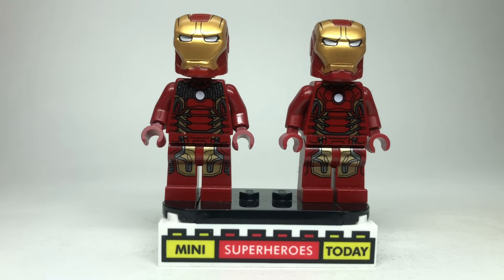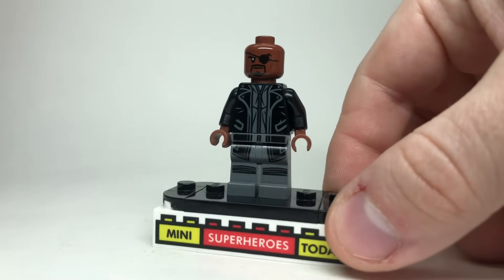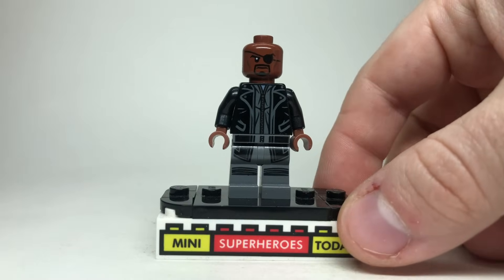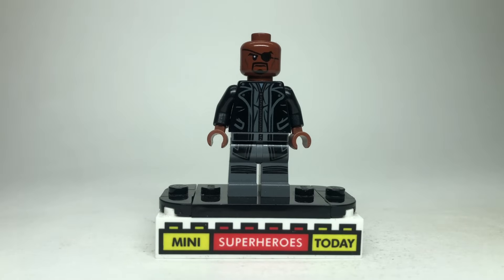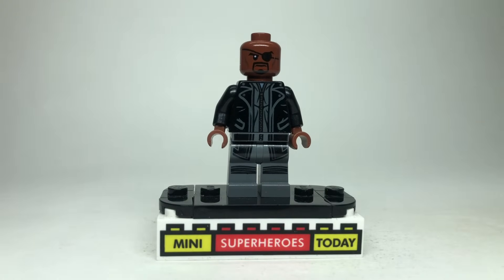For Nick Fury, I think the most accurate version for this movie is the one from the Helicarrier. I realize this is technically the rarest version of Nick Fury that's ever come out, so I'm sorry to have to use it, but I do think it's the most accurate. Of course, there are many Nick Furies over the years and they're all pretty similar, so you could just use whatever one you happen to have in your collection.